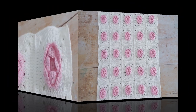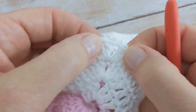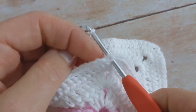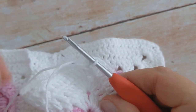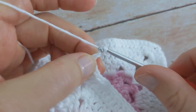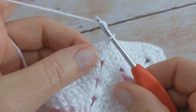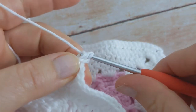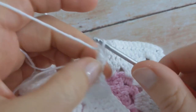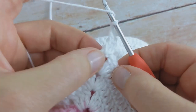To begin working on the border I'm going to come to the top right-hand corner of my blanket and into the chain two corner space I'm going to attach my yarn. Then I'm going to make a chain of three — so one, two, and three — and then into the same corner space I'm going to work one double crochet. And then I'm going to chain two — one and two — and then I'm going to make two double crochet back into the same chain two corner space.